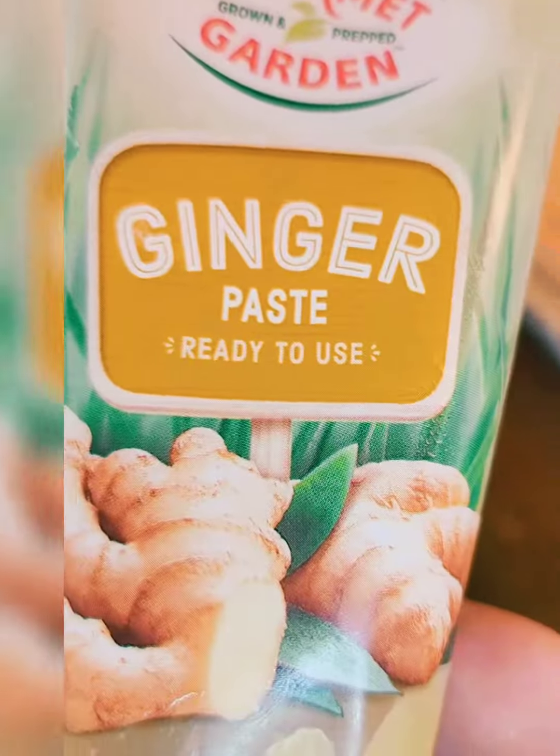In a separate bowl, take your buttermilk, vanilla, ginger, and your fresh grated carrot. Whisk it all together till it's well combined.